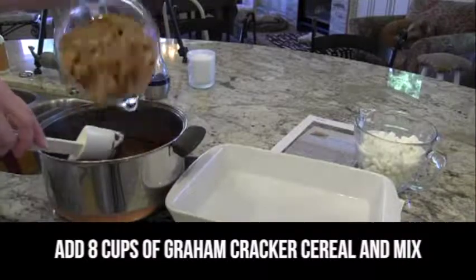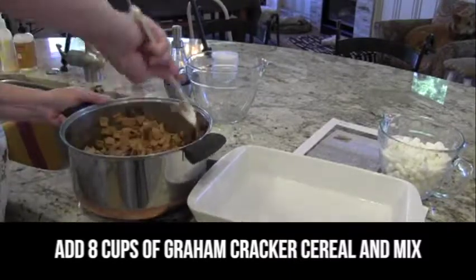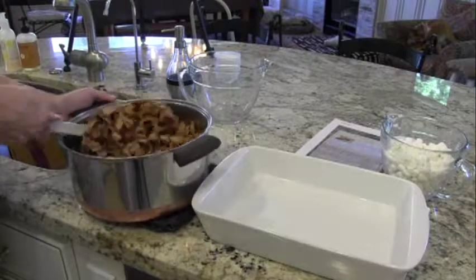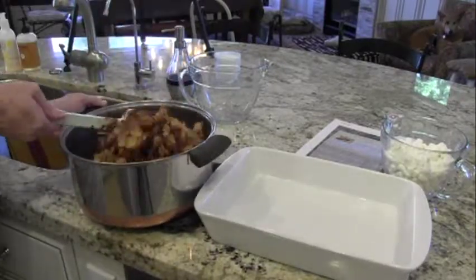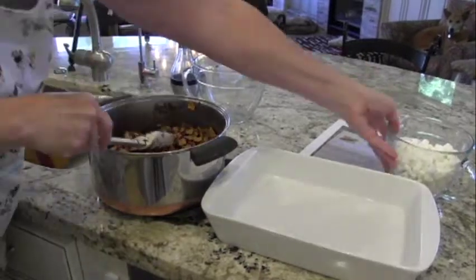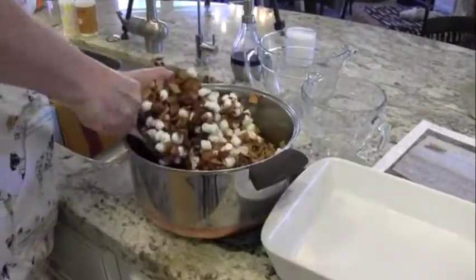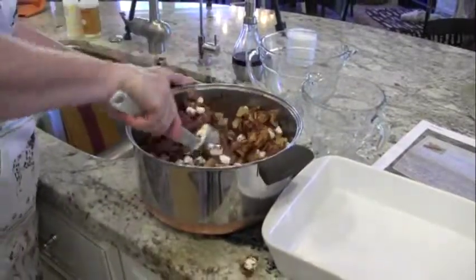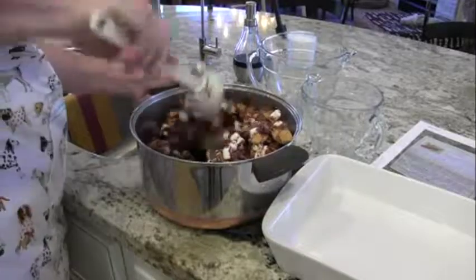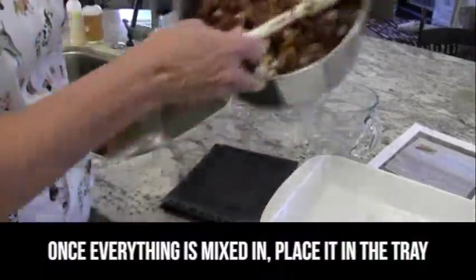This is melted and we're going to add our graham cracker cereal. Stir that a little before we add the marshmallows because we want it to start to cool off — the cereal won't melt but the marshmallows will. It's kind of fun to hear the crunch, but we want to be gentle because we don't want this to turn into little crumbs; it should still look and taste like a s'more. We're going to put our marshmallows in, keep stirring, get all that chocolate off the bottom, and once everything is pretty evenly coated we're going to put it in our pan.